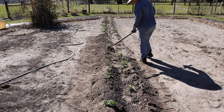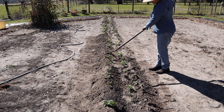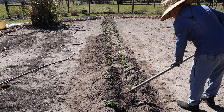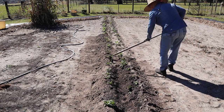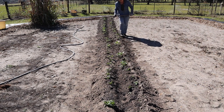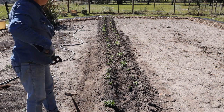I planted them really close this year. I'm not concerned about the closeness within the row, but I'm a little concerned about how close I got the rows to each other. We'll see how it goes. I did fertilize them yesterday with some rabbit manure tea.